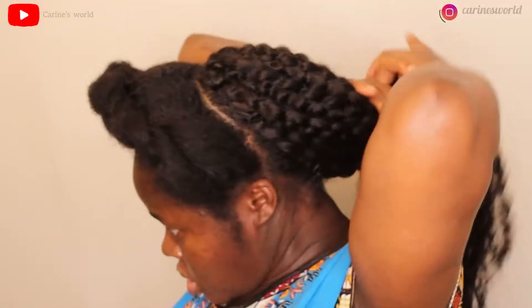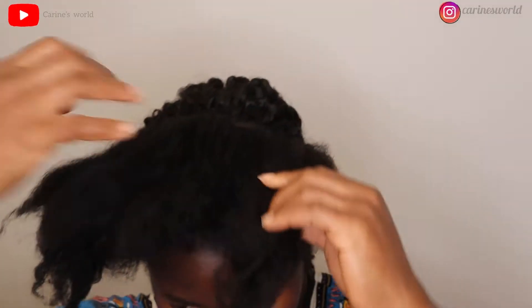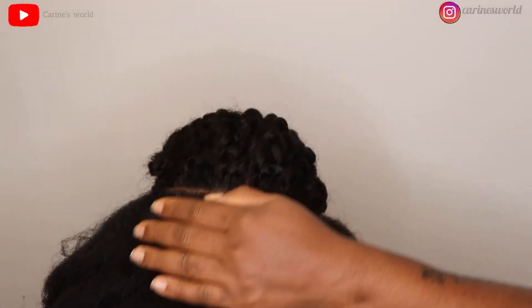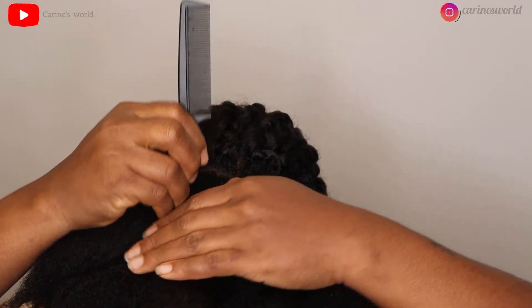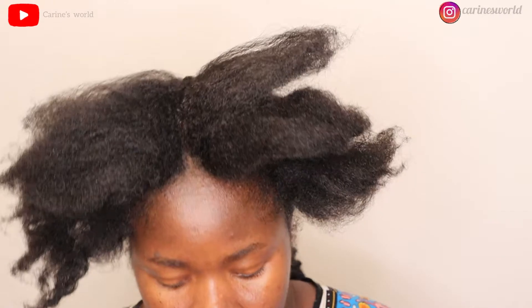Once I was done doing the crochet I tied my hair to keep it away and then proceeded to do the feeding braids, which was the hardest part because I'm still really learning how to cornrow and add hair. I divided my hair in the middle and did five feeding braids on each side, so a total of ten.